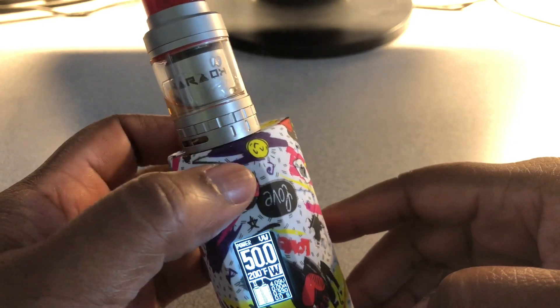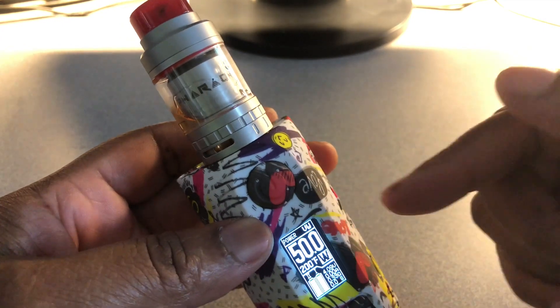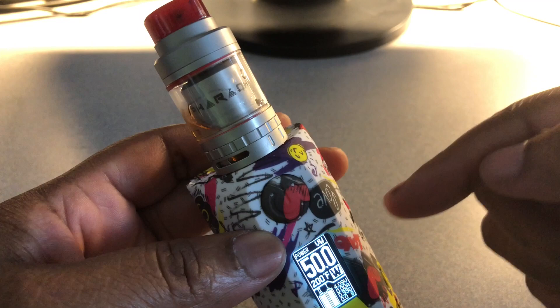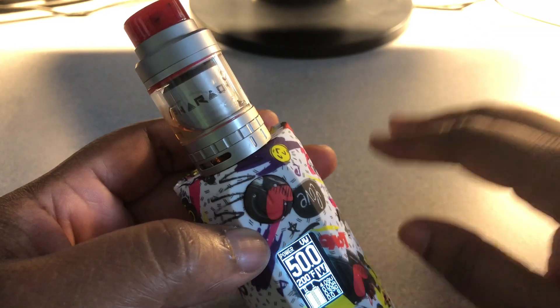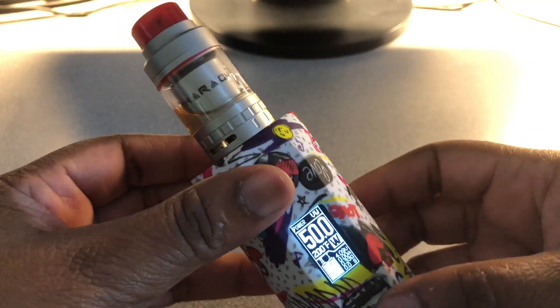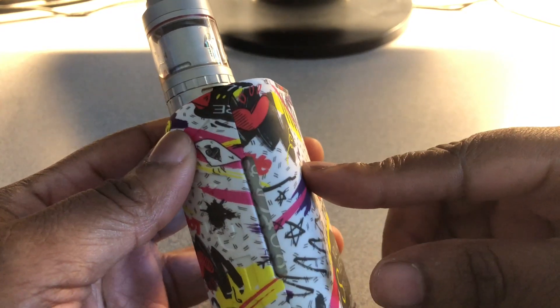No ramp-up time at all — very, very nice. You can put this thing on 20 watts and you'd think it was on 50 or 60. That's how much vapor comes out at just 20 watts. So yeah, that's pretty much it for my unboxing and slight review of the Puma by Vapor Storm.